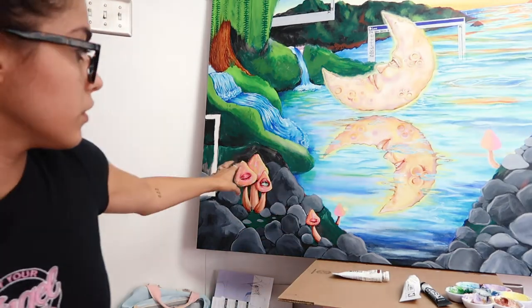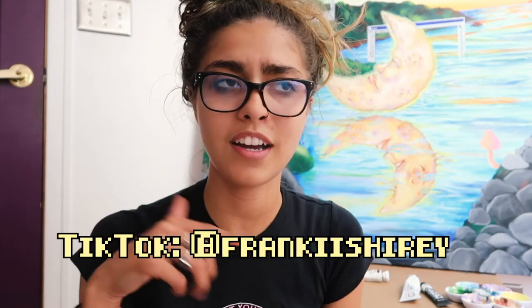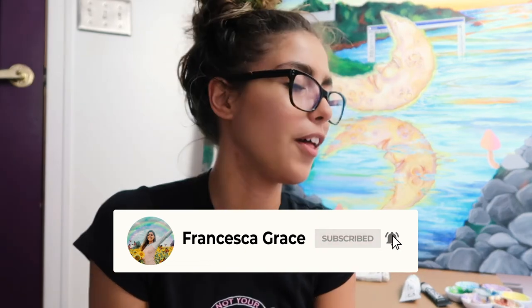That's it for this video — I hope you guys enjoyed watching me work on this! She's obviously still not done; I've got quite a bit of work to do and I'm going to get really detailed everywhere. I love how it's coming along — it's one of my favorite things I've ever painted. Let me know if you liked this, and if you want to see more of my art journey you can follow my TikTok. Thank you again to Skillshare for sponsoring, and if you liked this video please like and subscribe. Love you guys — see you in the next one!